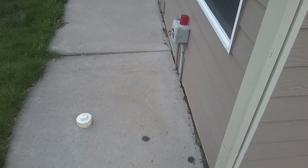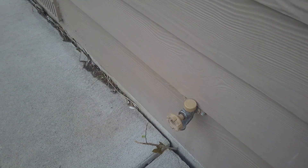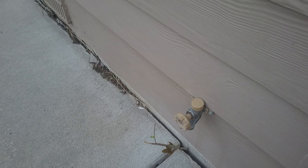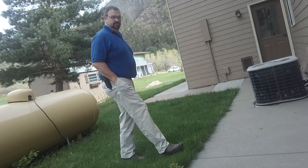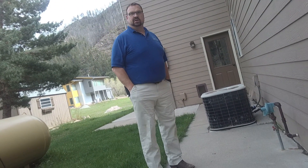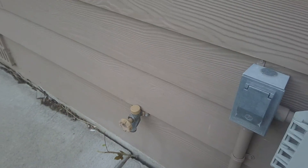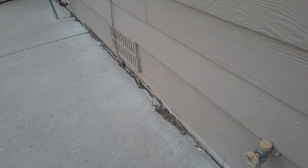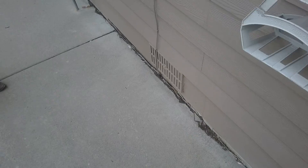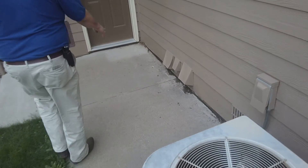The idea is putting flashing under here, looping it down, and pouring the concrete over it so that would seal it and stop any more water coming in. Obviously we need some kind of additional barrier from the foundation because there's wood behind here.